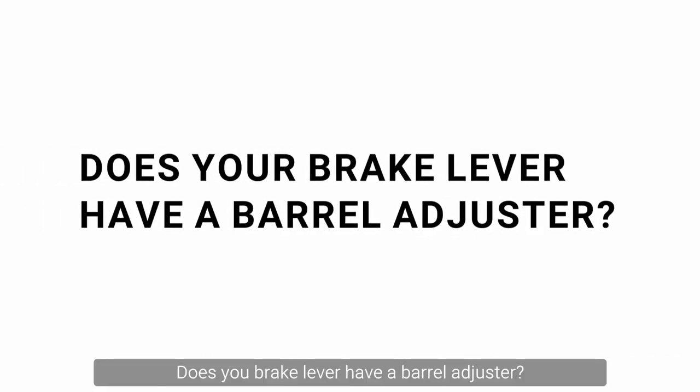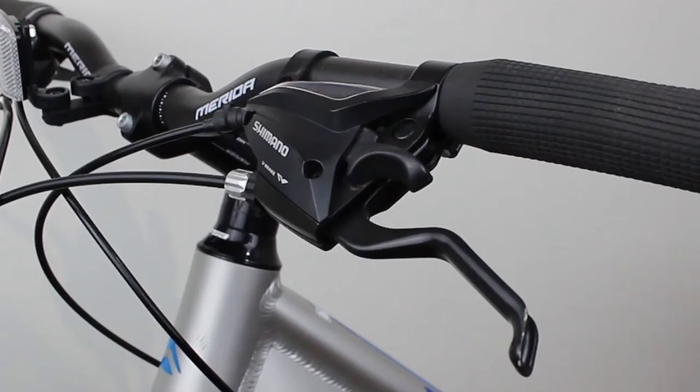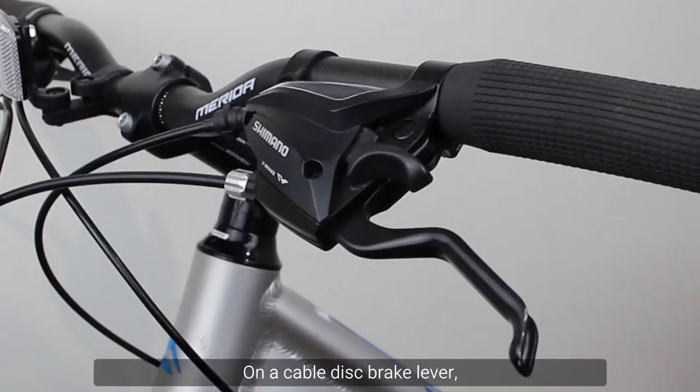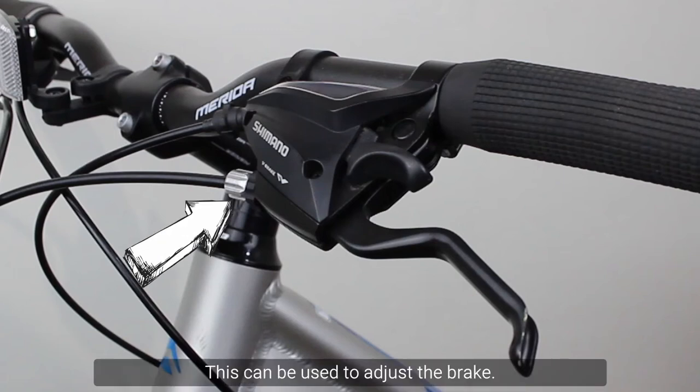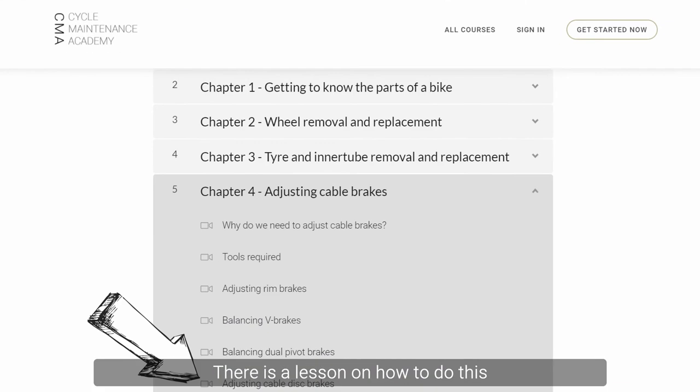Does your brake lever have a barrel adjuster? On a cable disc brake lever, where the outer cable joins, there is one. This can be used to adjust the brake. There is a lesson on how to do this in our Cycle Maintenance Basics course.